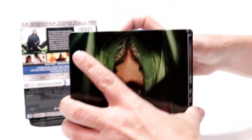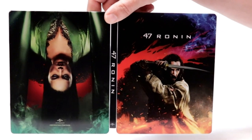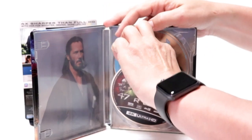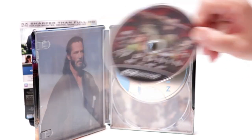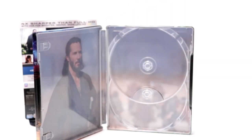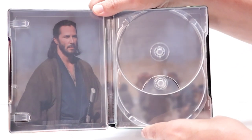So we open it up. Really nice image on the front and the back, very colorful. On the inside, it does come with a digital code that I've already removed. And it comes with a 4K disc with some nice artwork. And it does come with a Blu-ray disc with no artwork. And then a real nice image on the inside with Keanu Reeves.